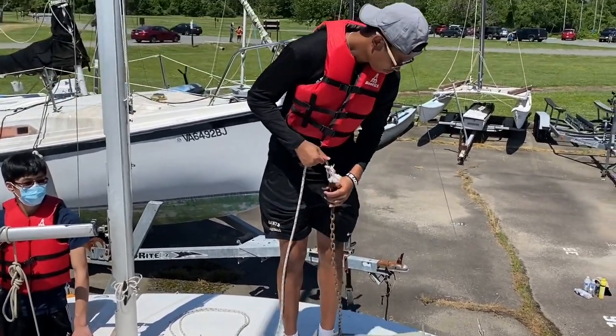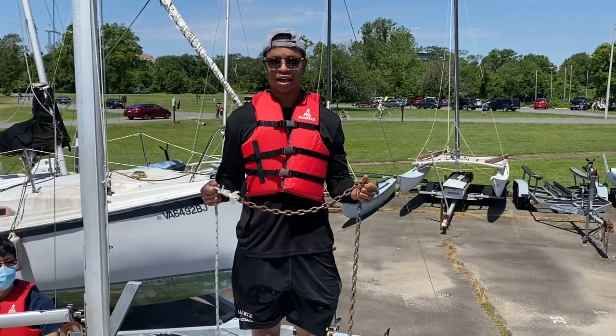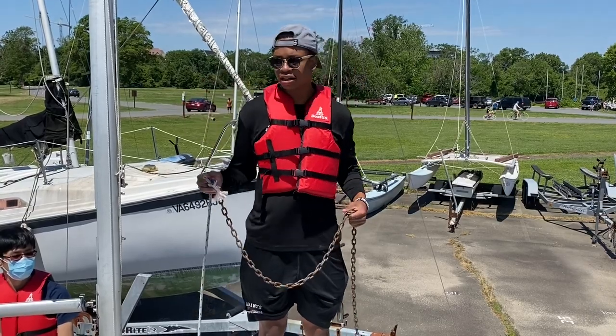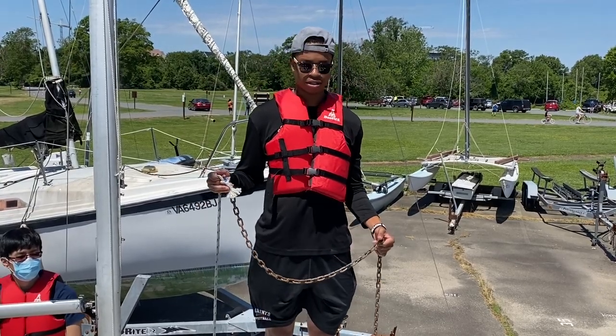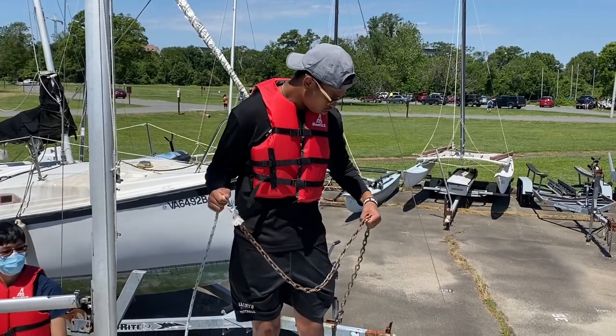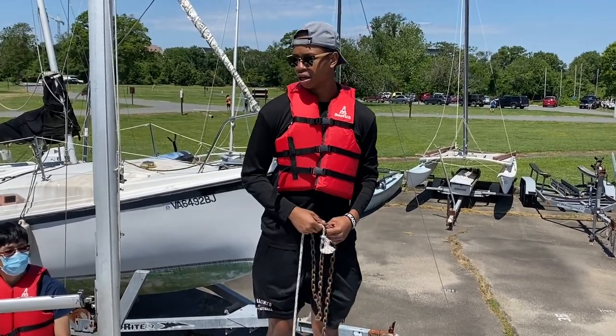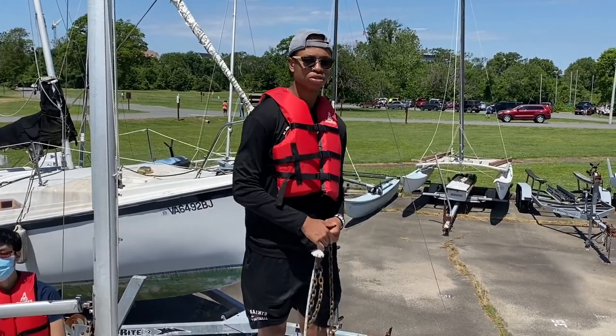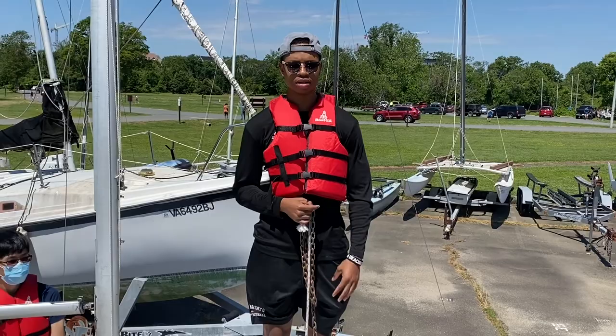Right here we have a chain head, which is really what you need to have attached to your anchor. When you lower it into the water, this adds extra weight on the ground to keep it from going up and down, which would make the anchor loose in the water if you just had a rope attached to it. So this gives it some weight to help it stay down.